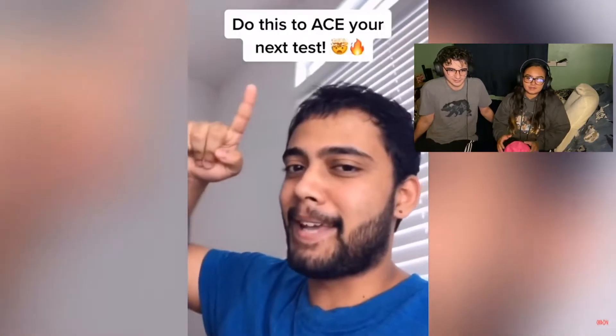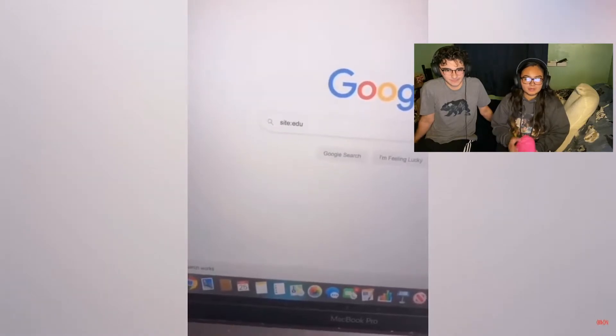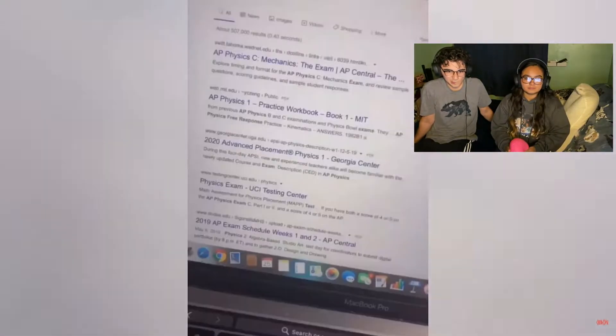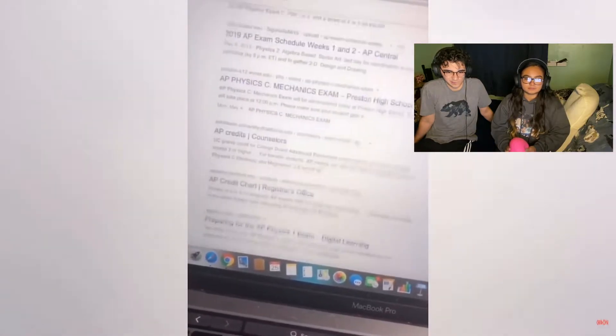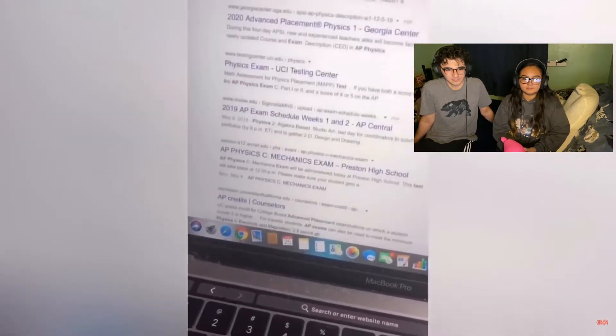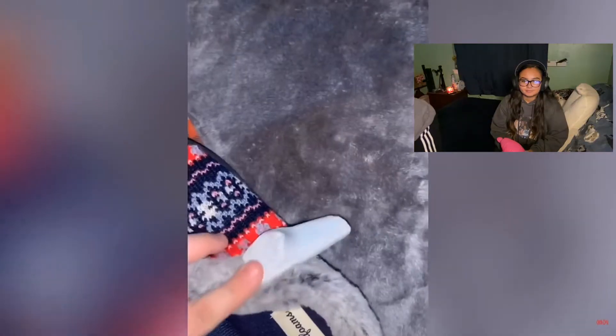Do this to ace your next test: go to Google and type this in, then add the name of the class you're taking and then type 'exam.' This is going to give you a bunch of exams from the same exact course, and it's a great way to study and brush up on the material before you take the test. Make sure to share this with all of your friends and follow for the best life hacks.